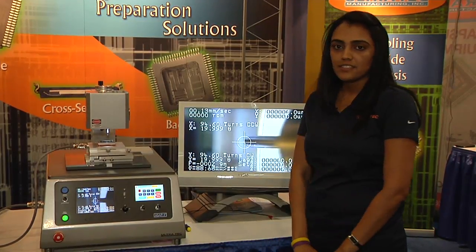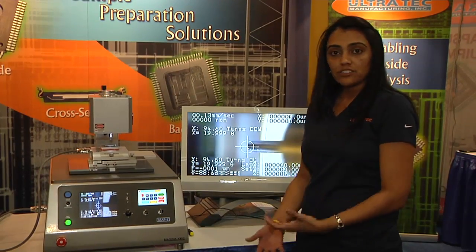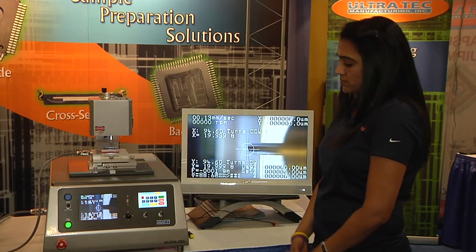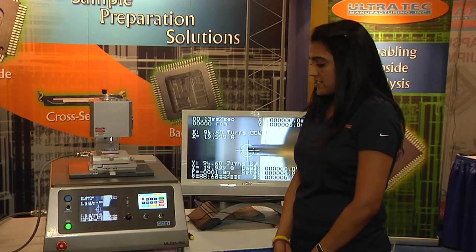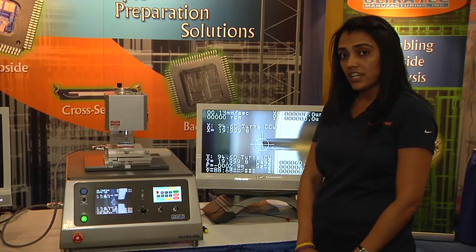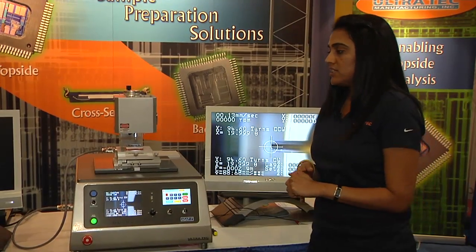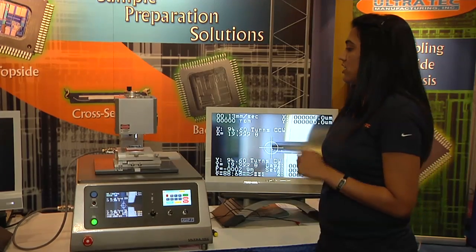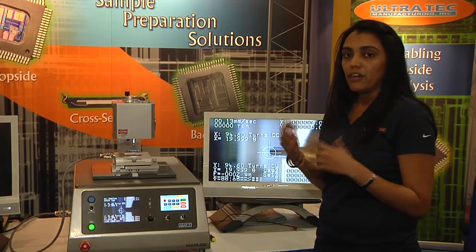ASAP IPS is a digital preparation system to prepare samples of package devices as well as wafer level devices. The IPS has submicron accuracy in the X, Y, and Z axis. Two of the techniques I will be discussing today are the thermal relaxation technique as well as the curvature correction technique, which involves flat planar samples derived from thinning and polishing of samples that are curved or have warpage in them.